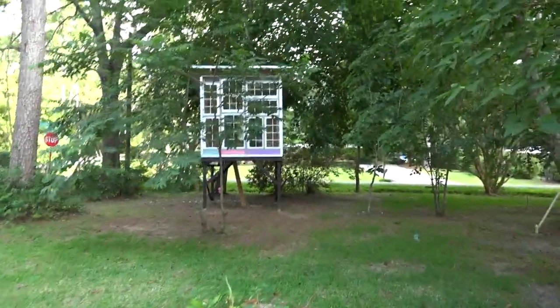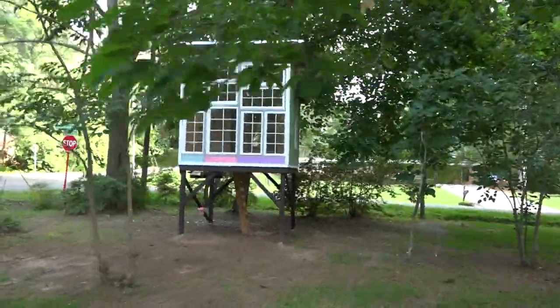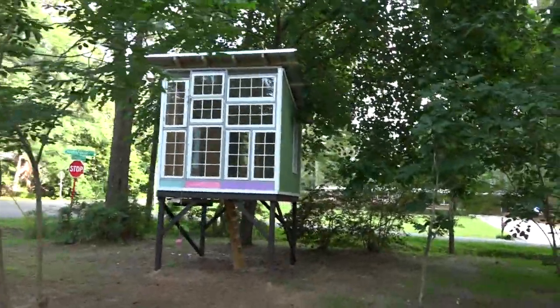I started this project about a month ago, calling it a tree house. Most people recognize it as a tree house — it's not in a tree, but it's in the trees, kind of.